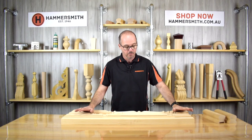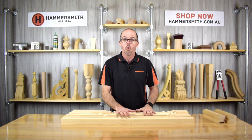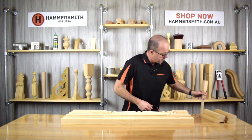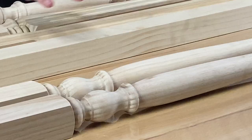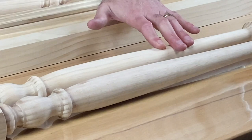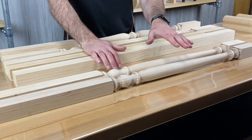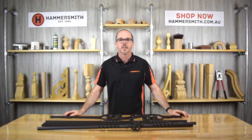Before we move on to the metal balusters, I wanted to talk about the two different timbers these balusters come in. What you've seen here on this bench is radiata pine. We also produce all these styles in a timber called Victorian ash — also known as Tasmanian oak or Australian oak. The pine balusters are really designed for paint, whereas if you want a polished or stained staircase, that's where you'd go with the Victorian ash. It's a hardwood and comes up a little bit nicer.